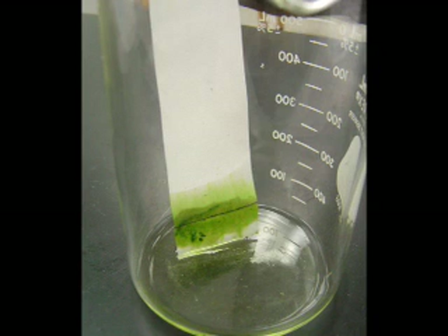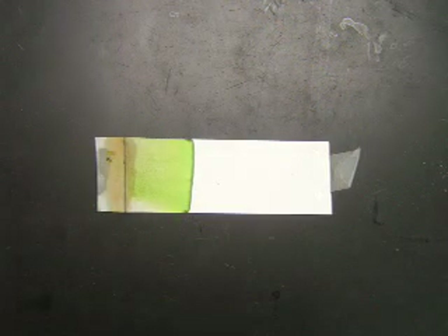As you can see here, the dark green that we started with is starting to separate out into light green and an olive green. This is because the spinach leaves that I'm using have high concentrations of Chlorophyll A and Chlorophyll B.